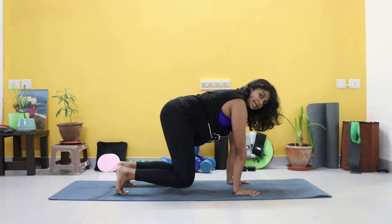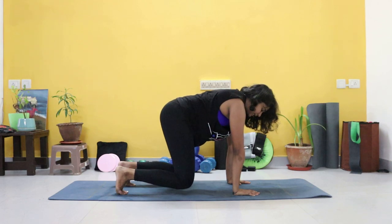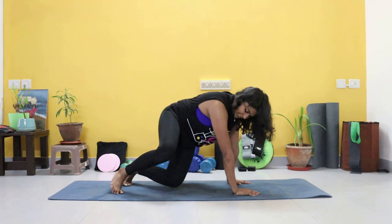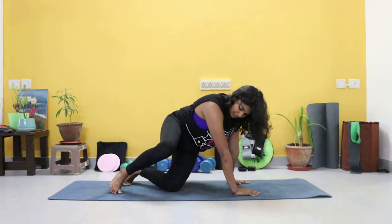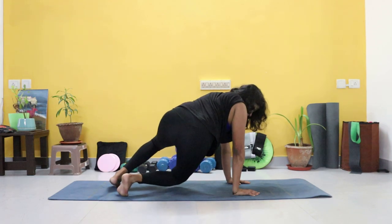Hold for ten, nine — really pulling that core in, your deep core is activated here — seven, six, five, four, three, two, one. Good. From there we're going to rotate, tapping the left knee to the ground, back to center, then the other side — drop that hip, back to center.